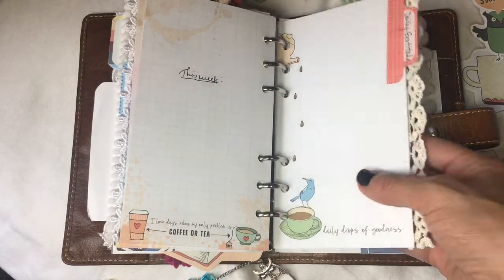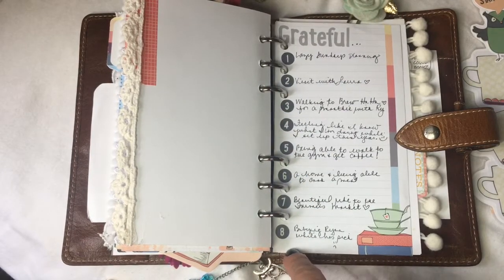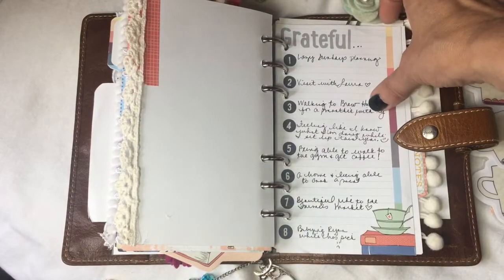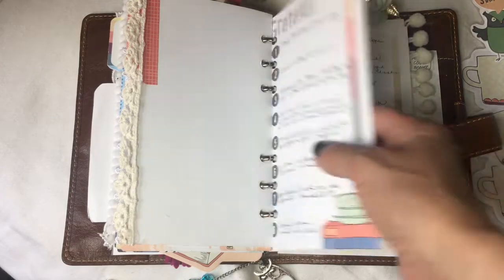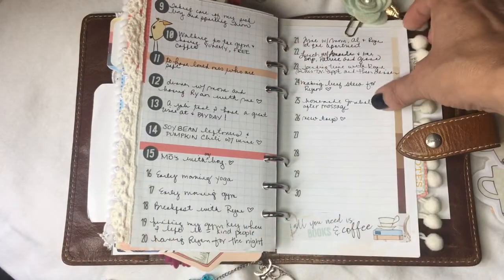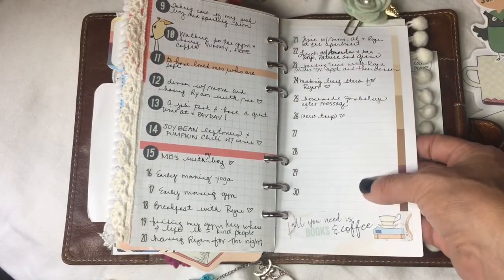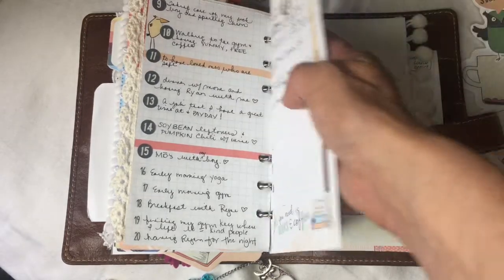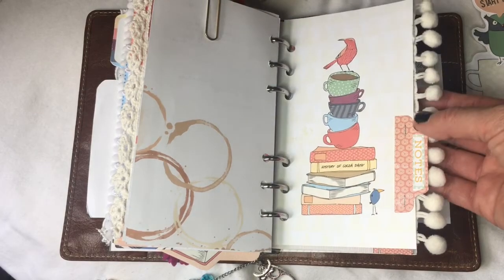My next section, with another piece of lace, is my daily gratitude section. I started off using the circle dot date stickers but ended up using those on my weekly meal pages instead. Then I started using the numbers that came with the Hobonichi Weeks. I don't have a preference for one or the other, but it's been helpful — I'm pretty much staying on top of my gratitude journal this way since it's quick and easy.